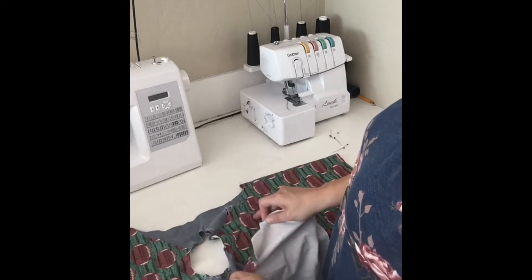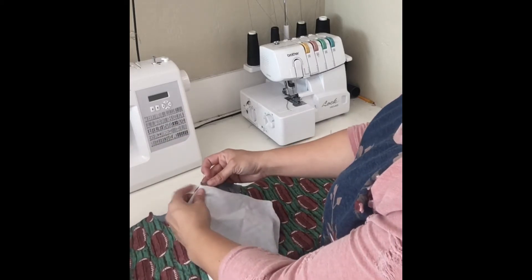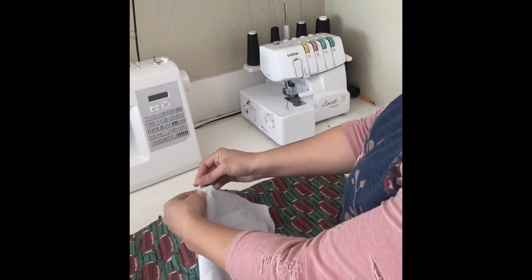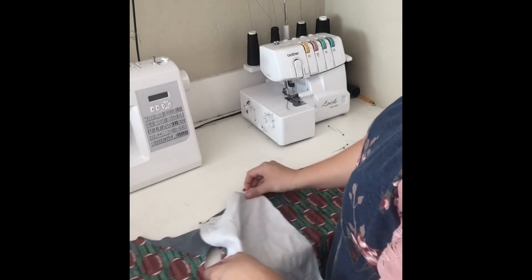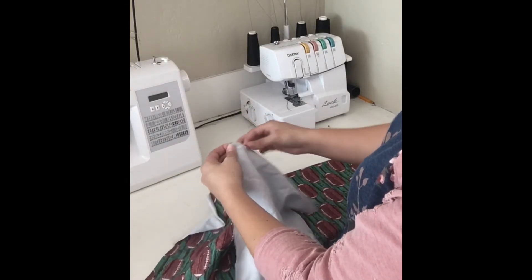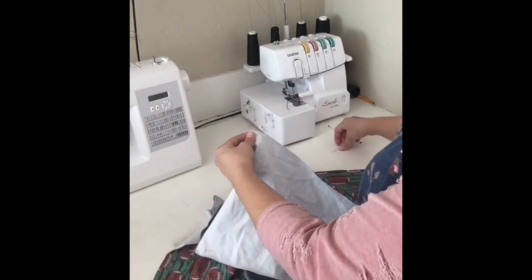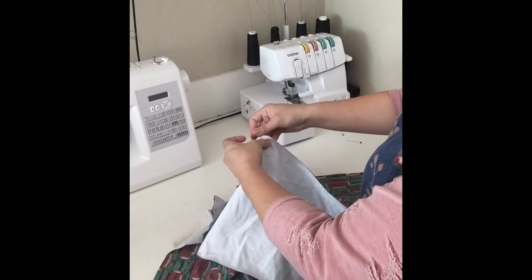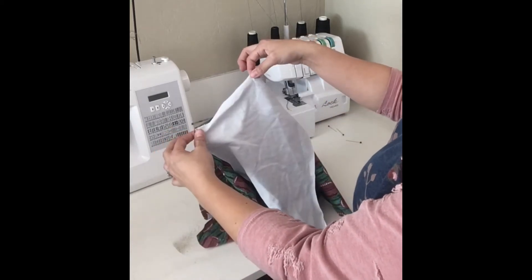So on this particular one, since it is the youth pattern, we're just going to line this notch directly with the center of that shoulder seam and pin that in place. Then we're going to take each side of the sleeve and line that up with each end of the arm side and in the armpit, and pin those in place on each end. So right now you only have three pins or clips in there — on each end of the arm side and then at the center of the shoulder seam.